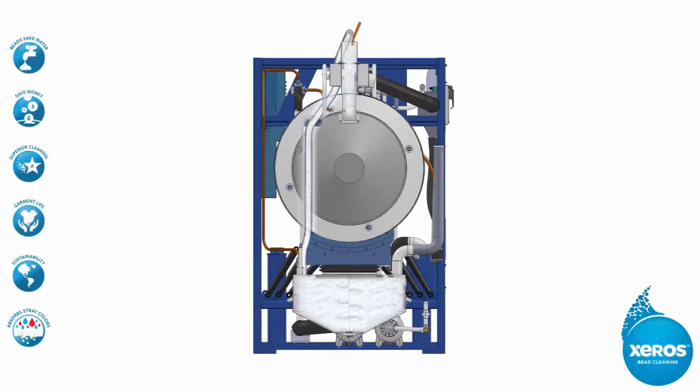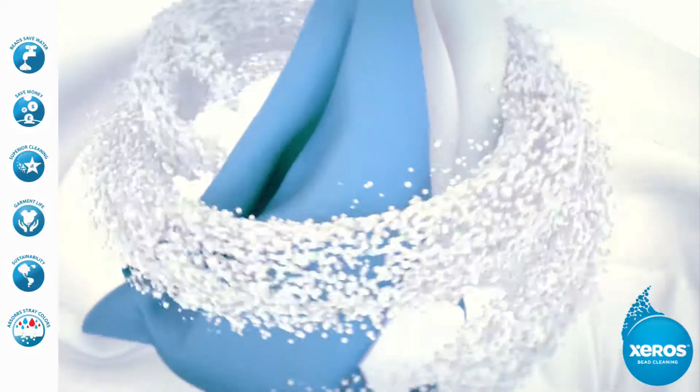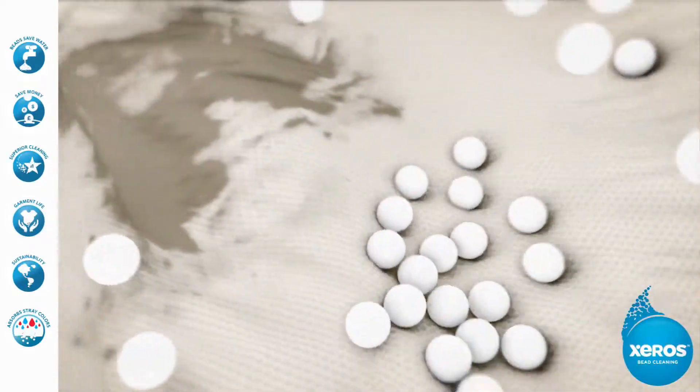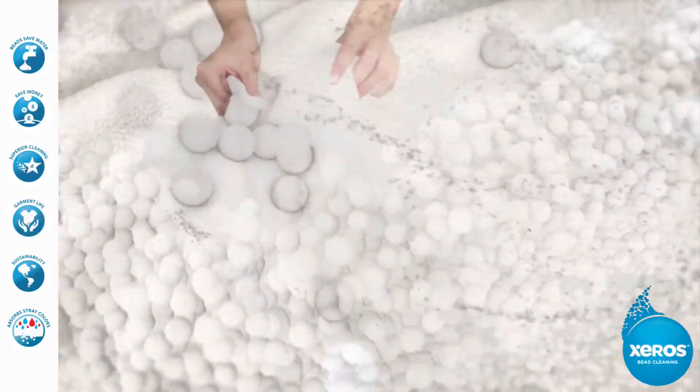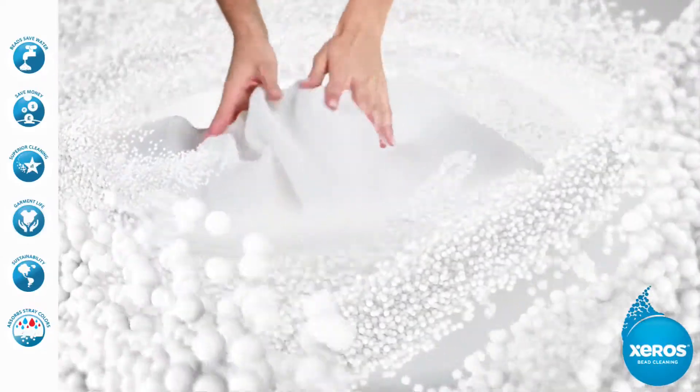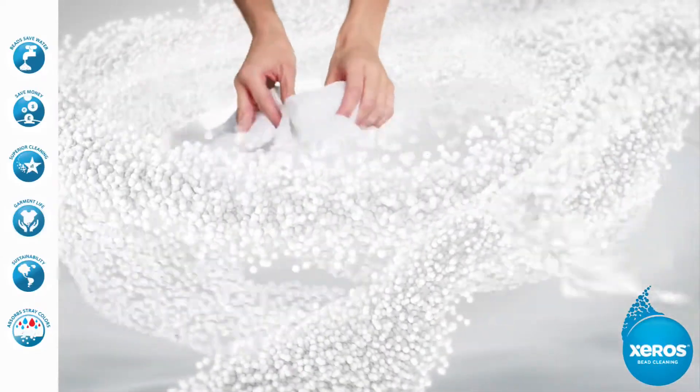Once the Xeros polymer beads have made it into the drum, they are mixed with the laundry being washed. The beads gently lift the stains away from the laundry, like a million tiny hands performing flexing motions on the fabric of each item in the wash.